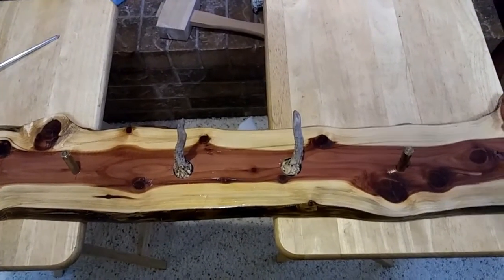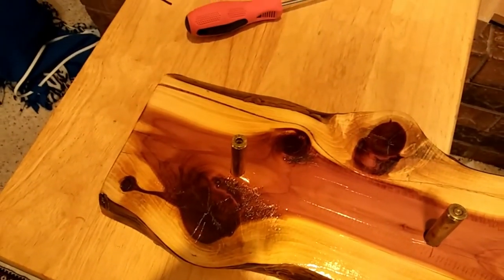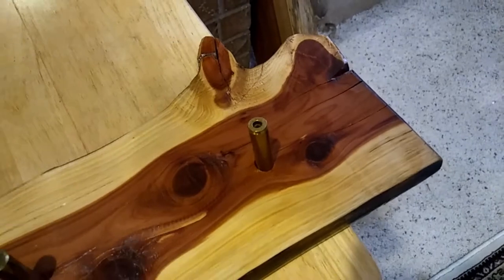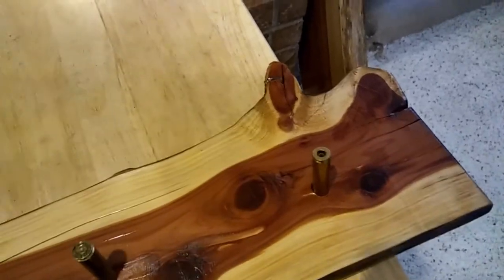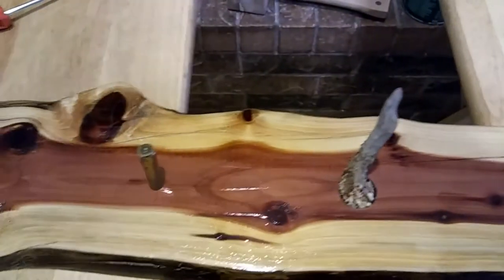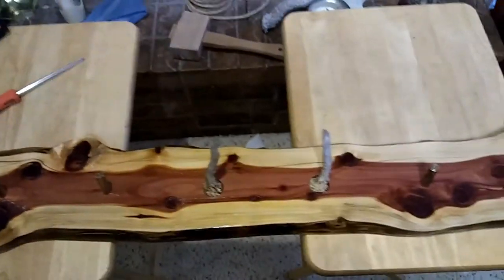Still waiting on the other one to come back from the processor. The 30-06 rounds that you see on the other end were given to me by a friend of mine at work — he was going to reload them, so that's why the primers have been punched out. And then of course the two that brought him down.